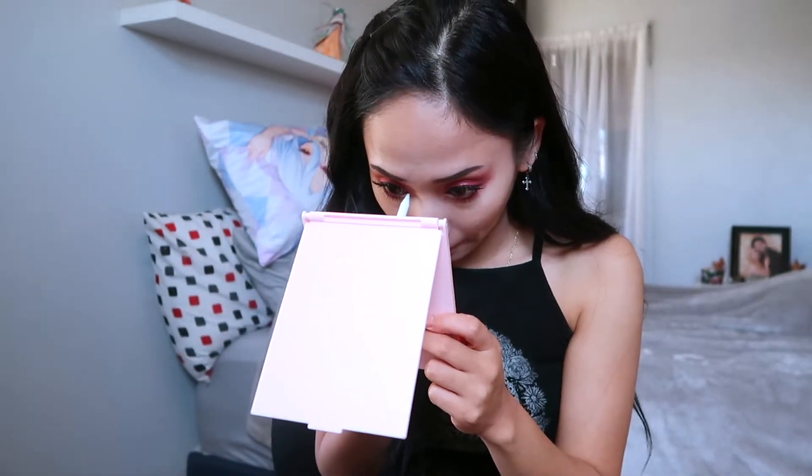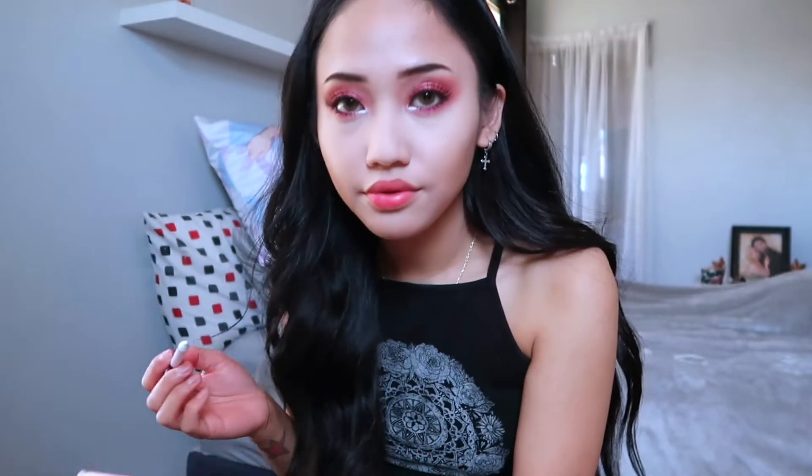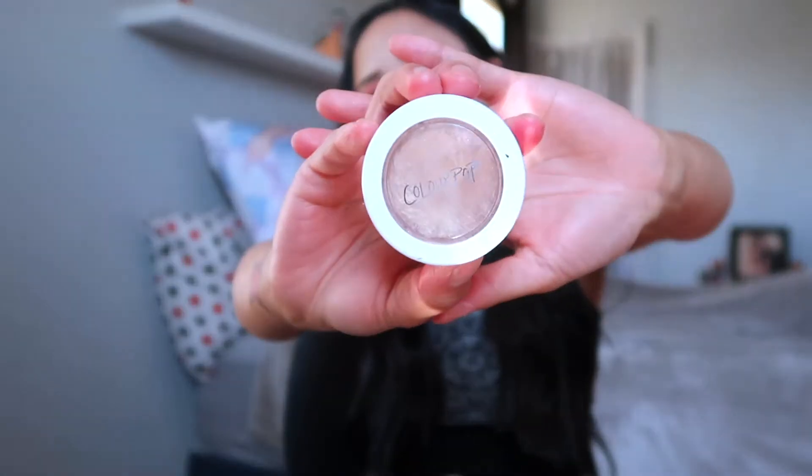Okay, we're back guys. Just make it glow and pop. Since that wasn't enough, we're going to go ahead and put some highlight in it. I use Colourpop and this is in the shade Wisp.